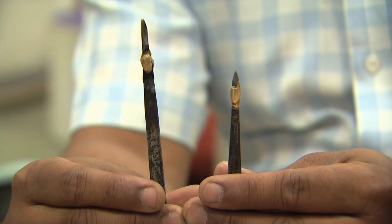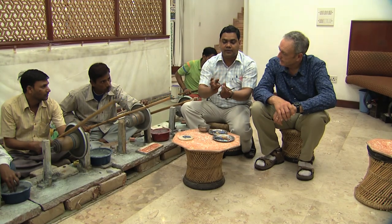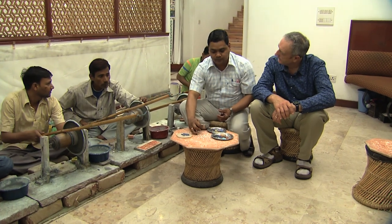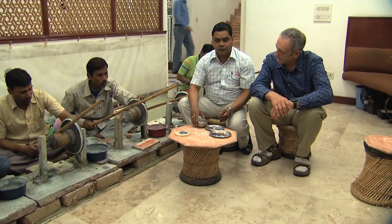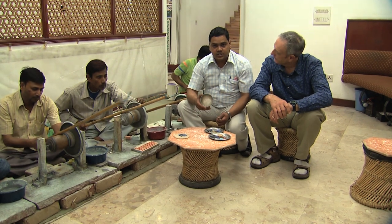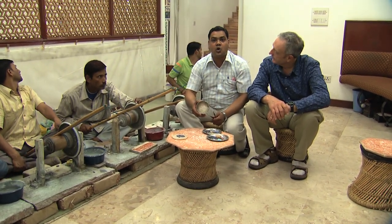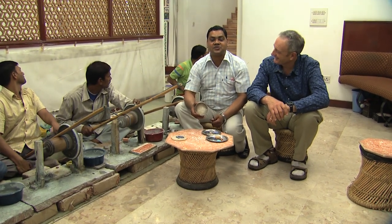One chisel is pointed, another one is flat. We give the cavity a 2.5 millimeter depth — like this one. After giving the cavity, we use a special type of glue — the same kind of glue used in the Taj Mahal. But the recipe of the glue is always secret.